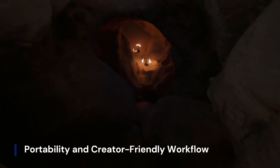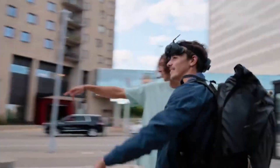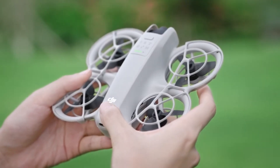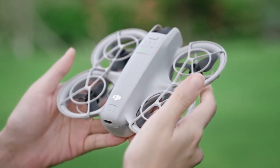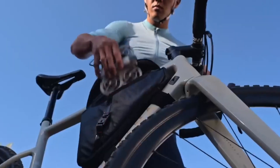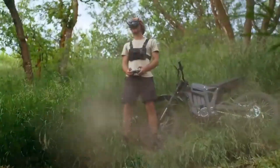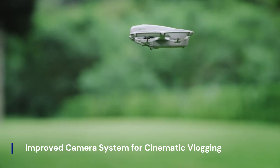Weighing in at under 250 grams according to some certification leaks, the Flip 2 could avoid registration requirements in several regions while still packing serious power. It's rumored to have onboard video editing capabilities and fast wireless transfer options, possibly via Wi-Fi 6E or Quick Transfer 2.0 — making it especially appealing to creators who shoot, edit, and upload directly from mobile devices in the field.